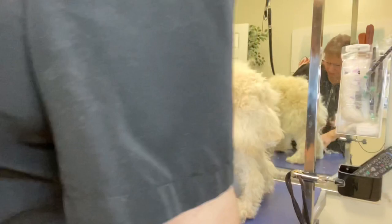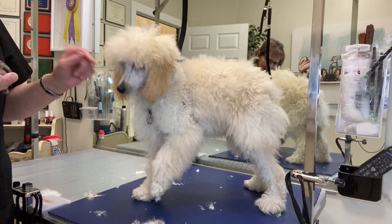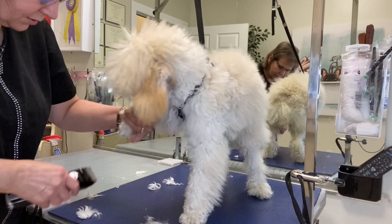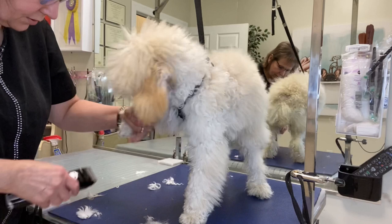Now I'm going to attempt to do her feet. She's never had her feet done before — this could be quite interesting. I am using a 40 blade on her feet. She does have nice black skin, so that should be safe.